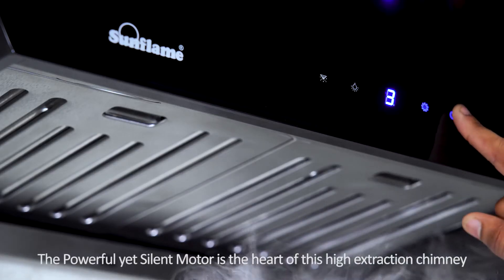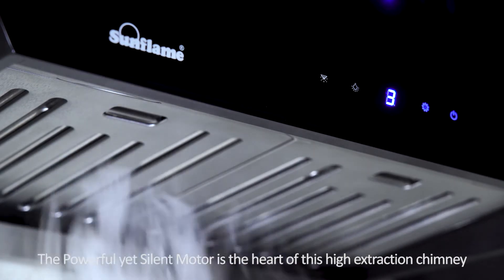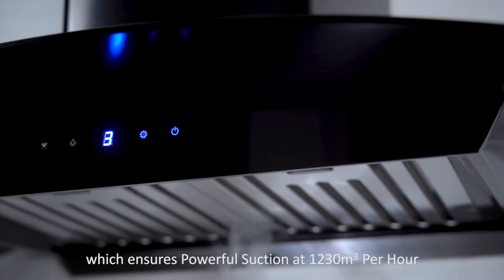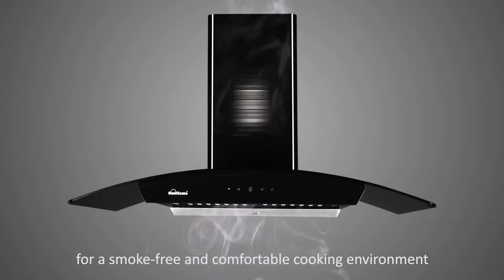The powerful yet silent motor is the heart of this high extraction chimney, which ensures powerful suction at 1230 cubic metres per hour for a smoke-free and comfortable cooking environment.